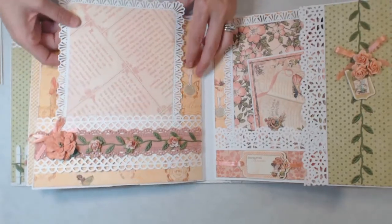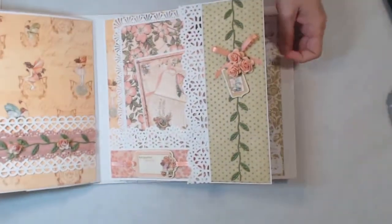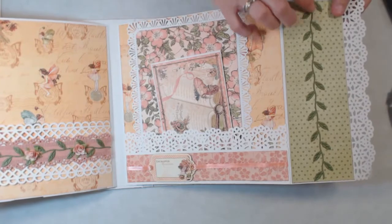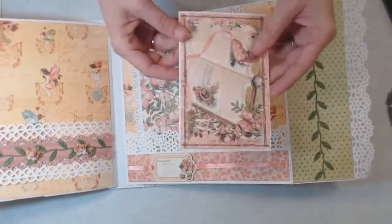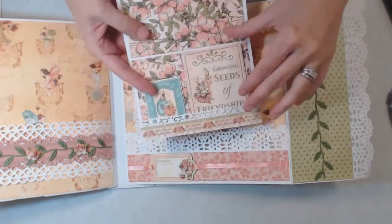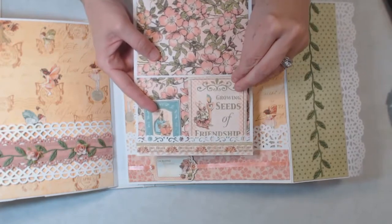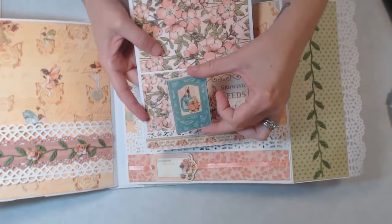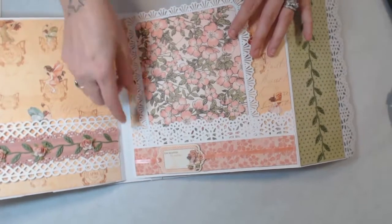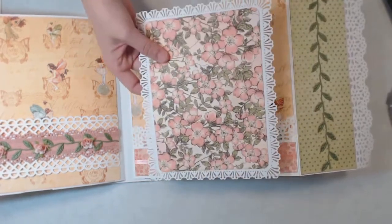Then we have a really large photo mat here. On this side it has a magnetic closure that opens up, and it's more of that ribbon. I have a little pocket here, also closed with a magnet. I love this one — it's so cute with the little bunny rabbit. 'Growing seeds of friendship' — and it just tucks right in the pocket. There's another little bunny that also has a magnet. On the bottom here I just ran some ribbon through one of the chipboard pieces, and we have another large photo mat there.